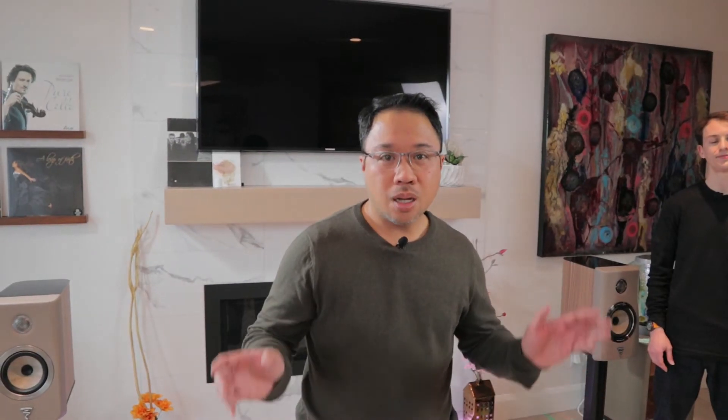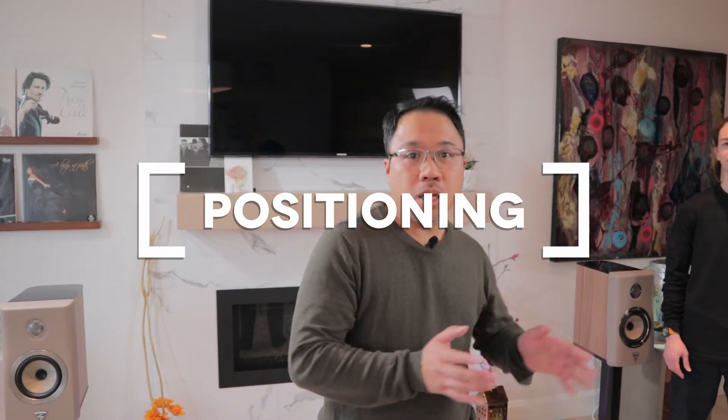Hi-Fi tip number one: we're going to show you how to optimally position your speakers both laterally and from the front wall.